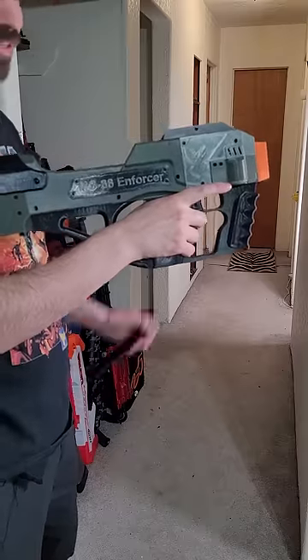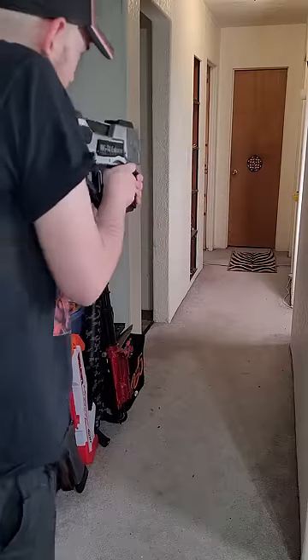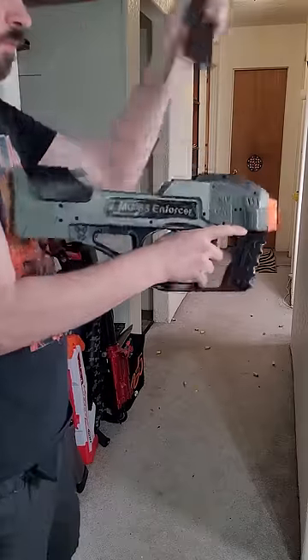This thing shoots pretty good and is really cool. I've already made a full review of it and I'll link that in the pinned comments.